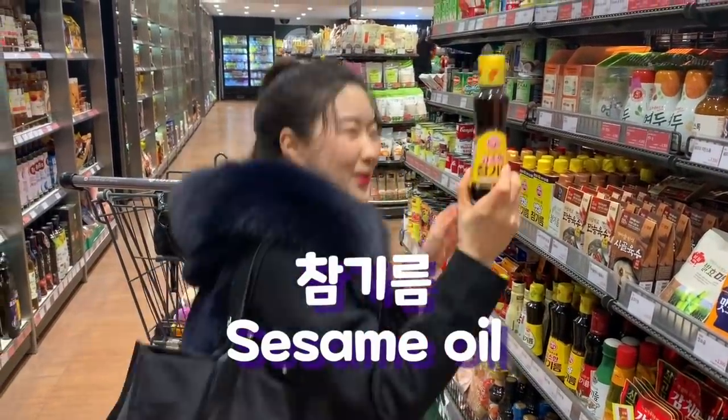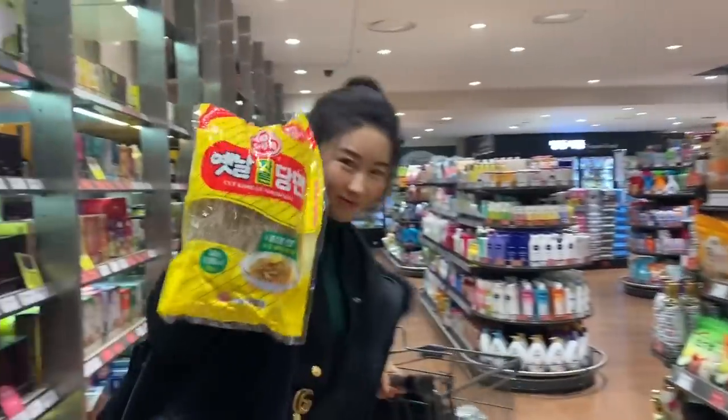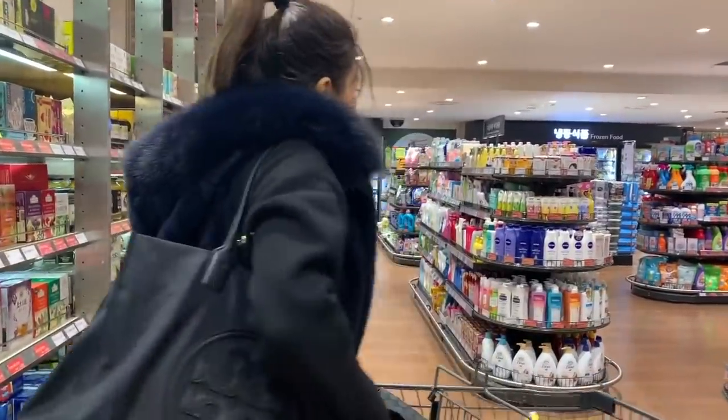My mom said this is fine. These are our main ingredients! I think we're all set!